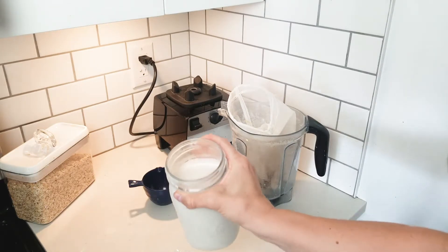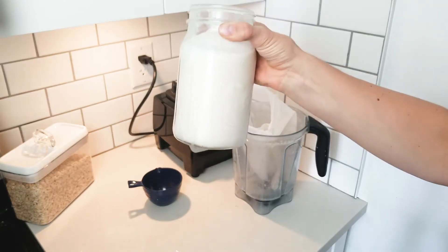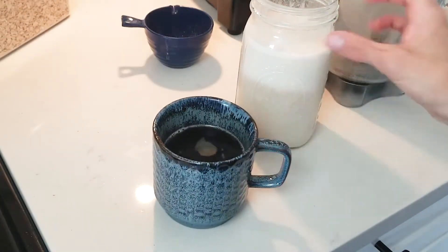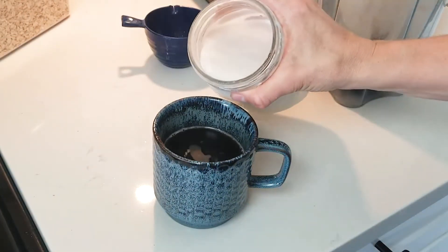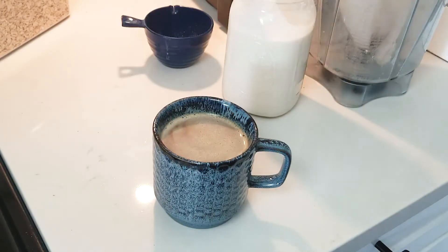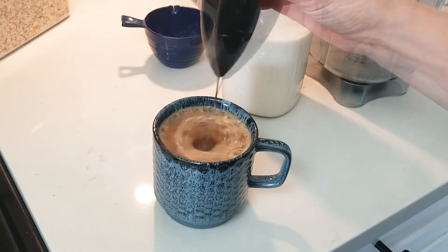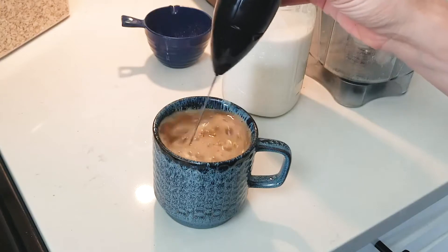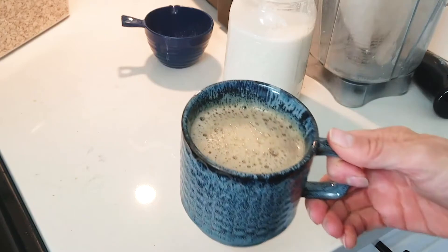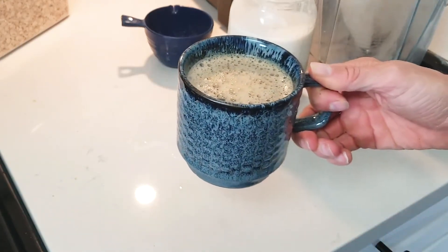I've got my beautiful jar of milk and I'm going to make a cup of coffee and add some frothed oat milk to it. I've got my coffee here, going to pour a little in — delicious oat milk latte, kind of.